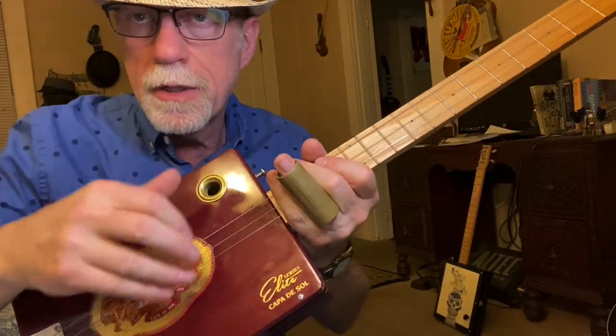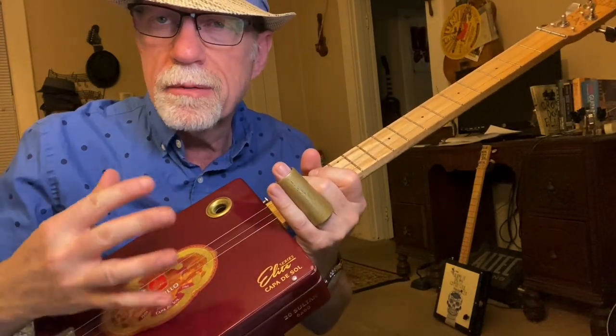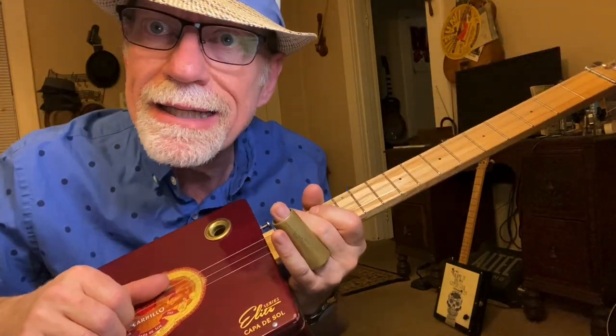A couple things here. First, your fingers are really the best way to play slide. Some people use a pick. Personally, I can't stand to use a pick — I don't like the sound — but you can use a pick if you like. I'll let that slide... slide, get it?